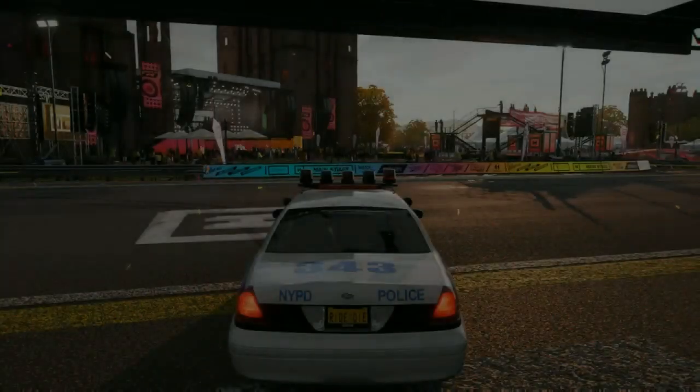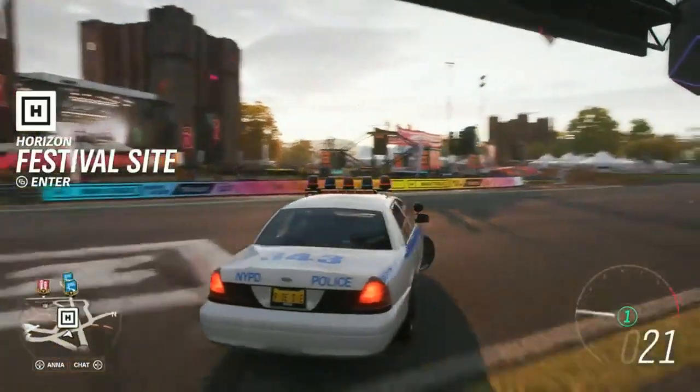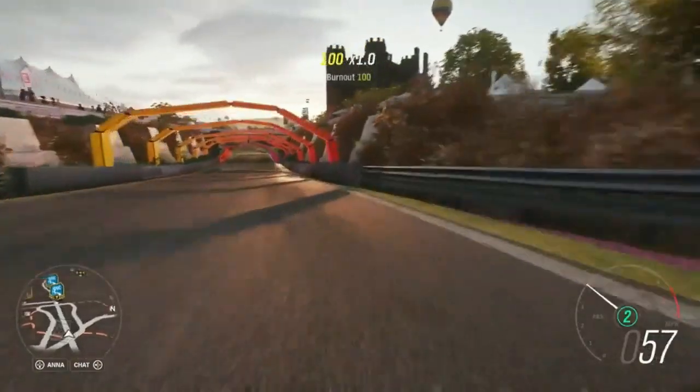Let's quickly go to the drag strip and I'll show you guys. It would help me out so much if you could leave a like and subscribe to my channel. It's a bit laggy though.